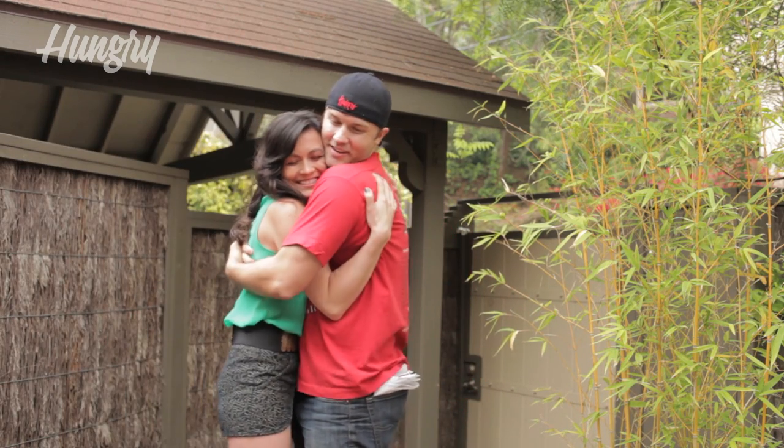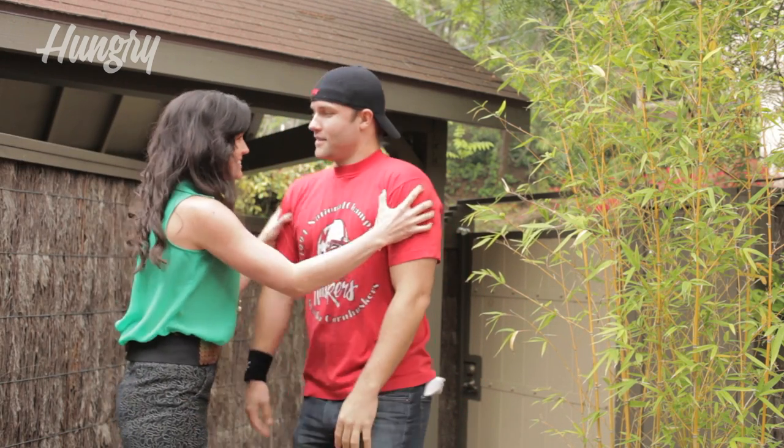Today I'm teaming up with Scott Porter of Friday Night Lights and Hart of Dixie. He's hosting a huge kickoff party this weekend for his Nebraska Cornhuskers and wants something special. You know there's a conflict of interest — I'm a University of Texas Longhorn alum.